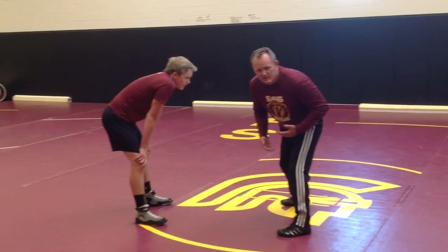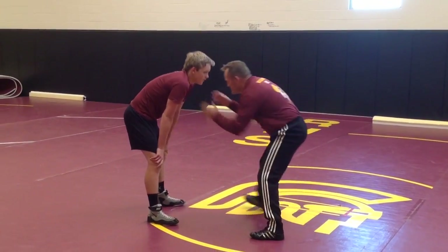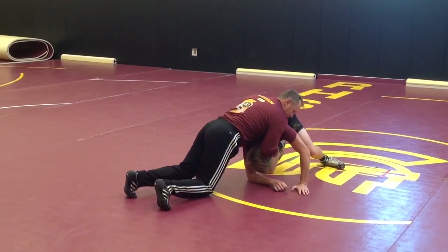It doesn't matter what the shot — I'm going to defend, I'm going to sprawl, and I'm not going to let him create an angle. So he shoots a shot, doesn't matter what it is. I sprawl him back, and I'm not letting him get to an angle.